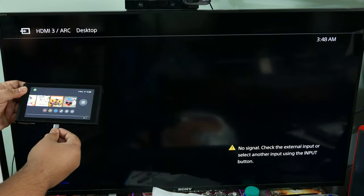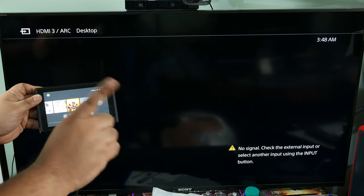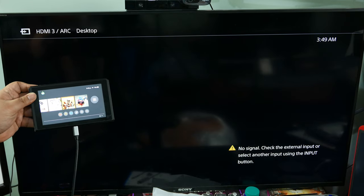Next we have a tricky one — the Nintendo Switch. Same as the Galaxy Book, the cable doesn't output video when plugged in, even with the original Nintendo Switch charger. But it does charge the Switch, and you can even plug power banks or other accessories and it'll charge the Switch.